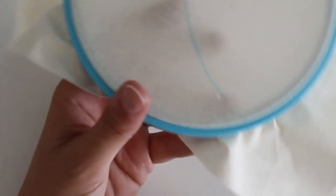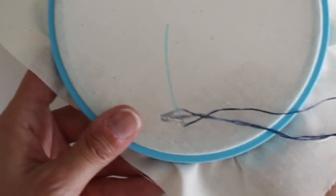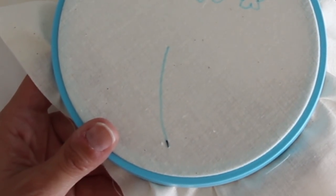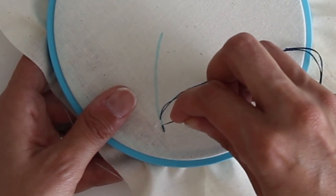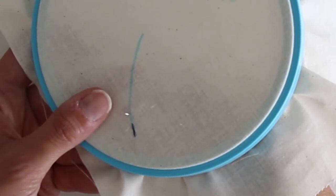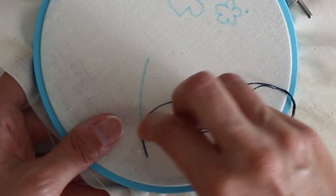Once you've got your needle threaded, we can start doing some of these designs. The first one is called a back stitch. You start on one end of your design, bring the needle up, and just take it back down through on the line. On the next stitch you go a little further down, pull the thread through, and then go back down through your previous hole — and you just do that all along the line you drew. This is great to outline designs and to do things like stems, like what I'm doing here.